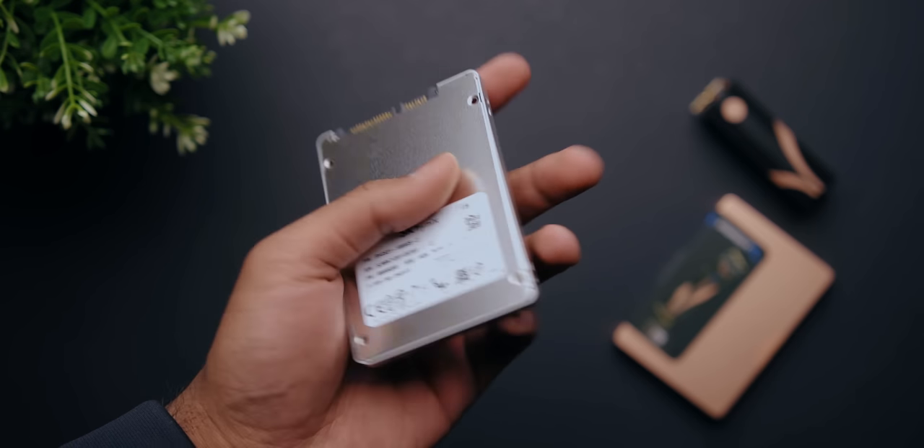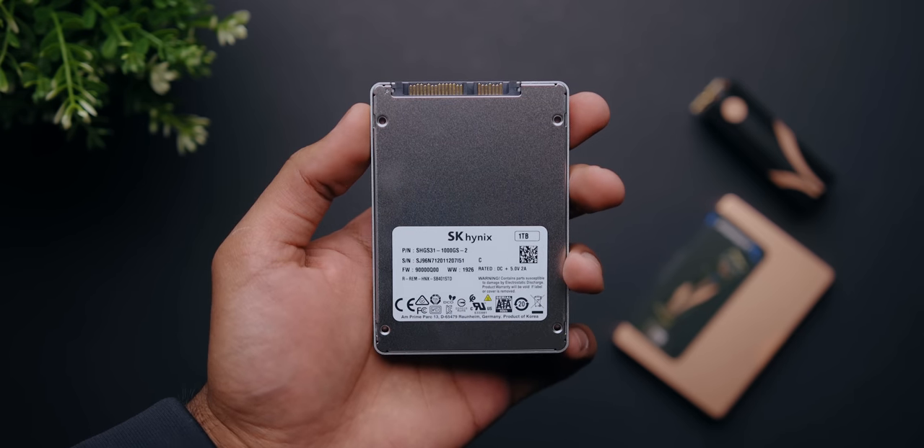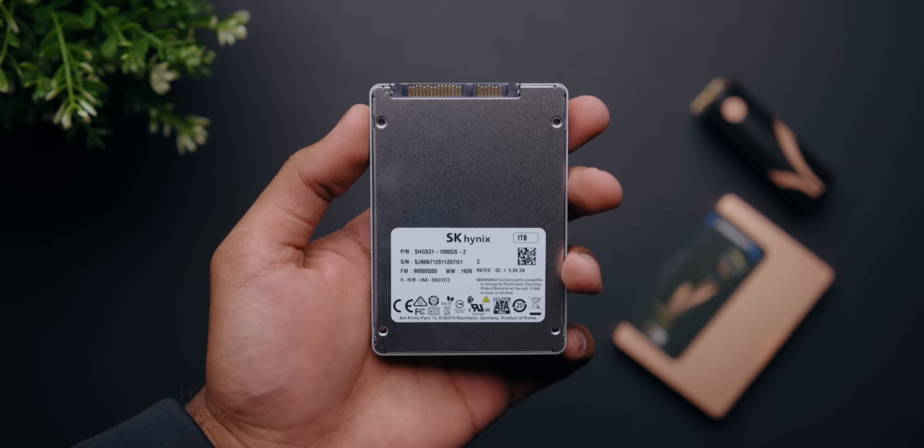I've also added an extra 1TB SSD from Hynix. This will be my secondary drive for games and footage archiving.